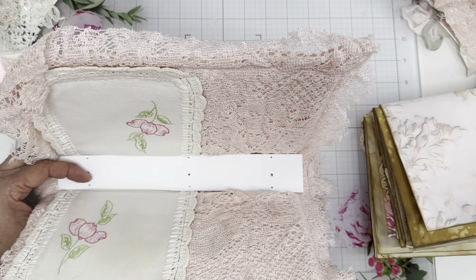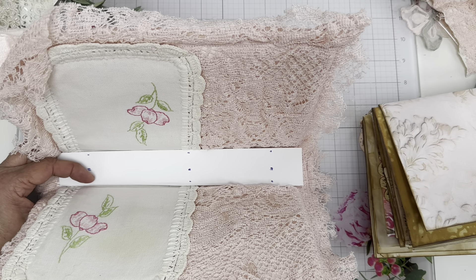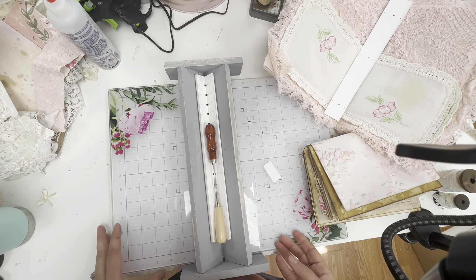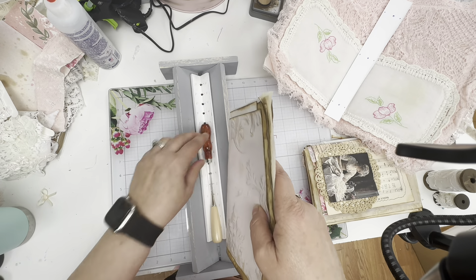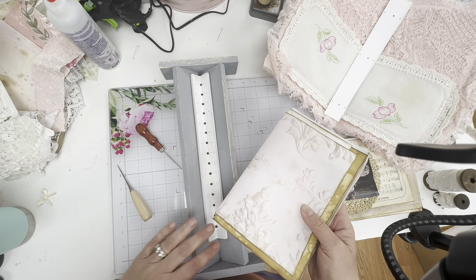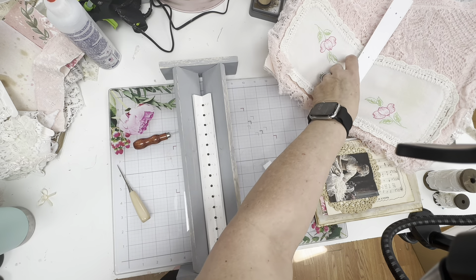Let me pull out my nifty thing and I'll show you guys how I do. This is our easy punch tool and I want it to be on a flat surface. It's made out of wood — my husband makes them and they are on my Ko-Fi page.